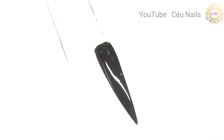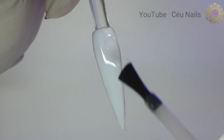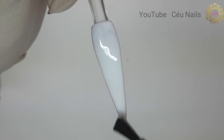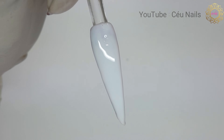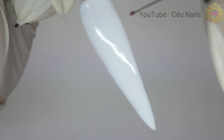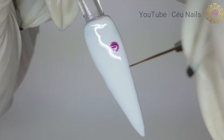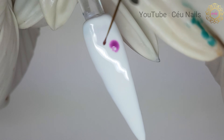I apply one coat of Artiste before curing, then immediately begin creating my design using a gel color of my choice. For this design I chose to do roses. The gel automatically melts into Artiste, so I tried to work with precision and speed.